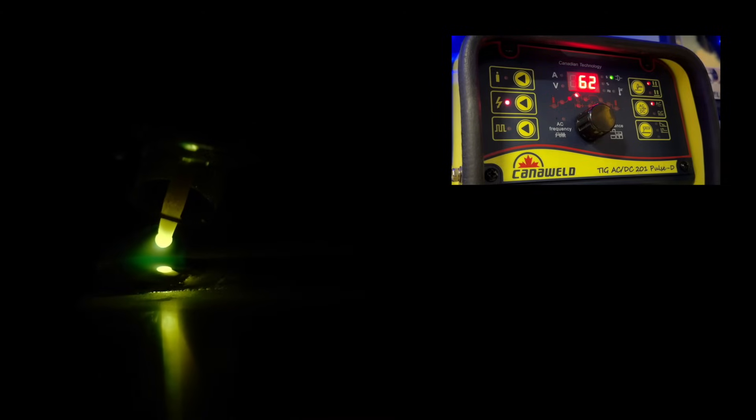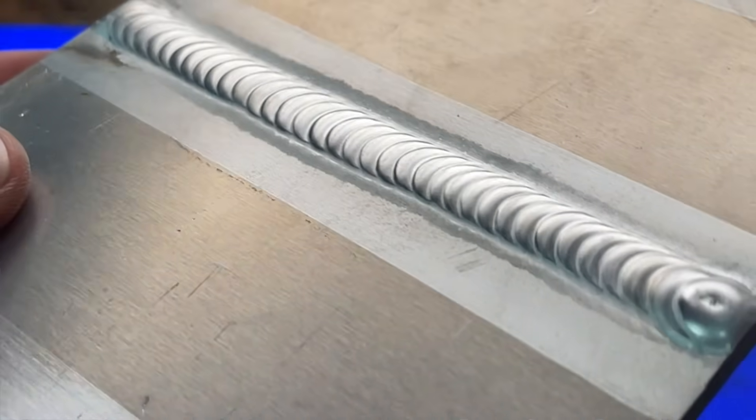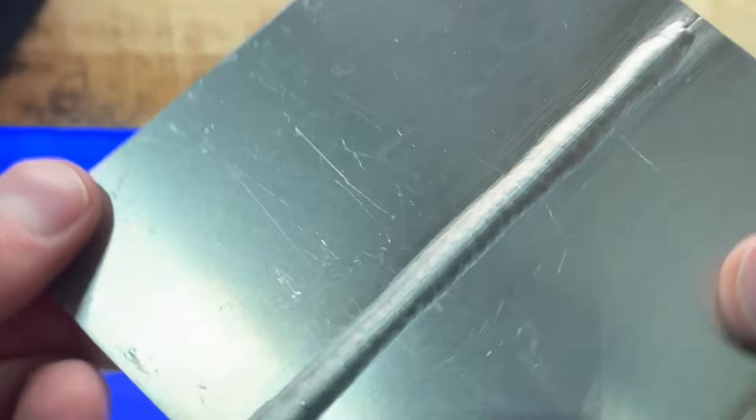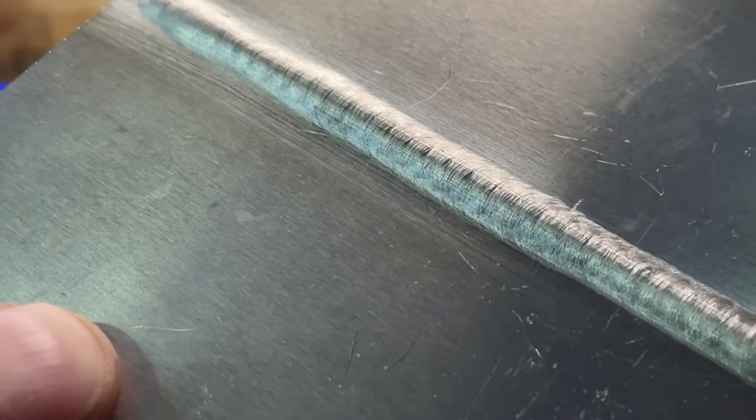As I advance along, I'm finishing up at the end of the pass nice and slow. I'm going to arc off nice and slow and controlled, and hold for good post flow without moving my torch until it's done. Taking a look at this one, it looks pretty good on the top side. Flipping it over to check the back side — I got into it pretty consistently. I'm happy with this one.